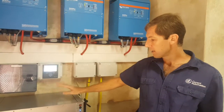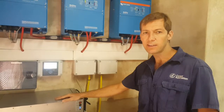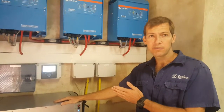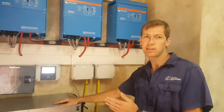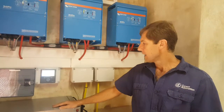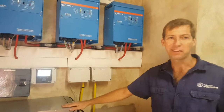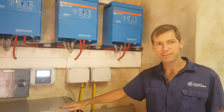We've set the battery to only cycle down to fifty percent at the moment. The reason for that is the client requires some form of backup — if they're cycling the battery and the power still goes off, they want to have at least fifty percent capacity so that they're able to continue running their business throughout the day. That's pretty much the system in a nutshell.